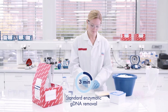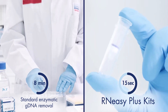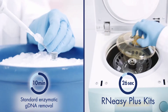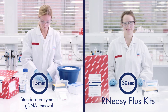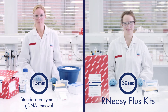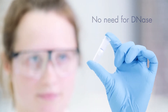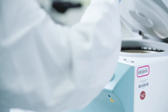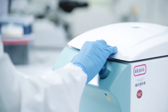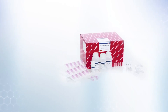Standard enzymatic GDNA removal takes at least 15 minutes. With RN-EZ Plus kits, the same result is achieved within 30 seconds. The unique GDNA eliminator columns remove GDNA more efficiently than DNases, resulting in fewer steps without compromising on RNA yield and quality. Instead of combining RN-EZ kits and DNases, you just need one RN-EZ Plus kit.